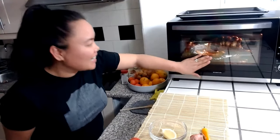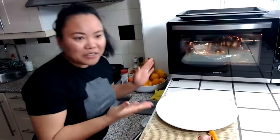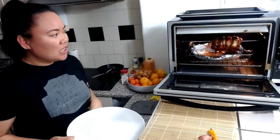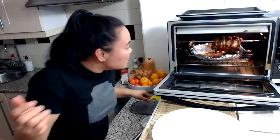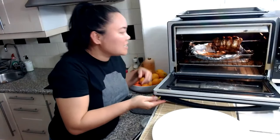We have lit some, guys! Actually, it's almost done already. You want to see it? I'm going to show you. Look. Are you guys excited? So it's already almost done — just a few more minutes.